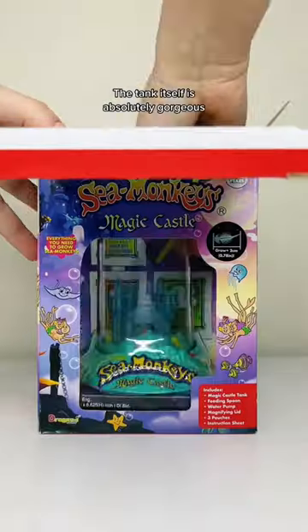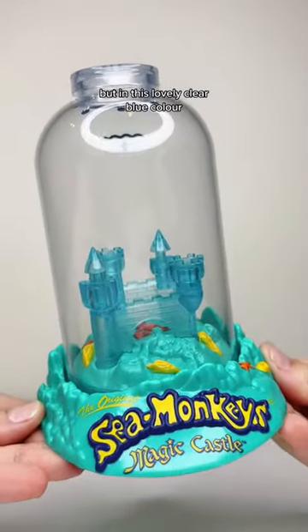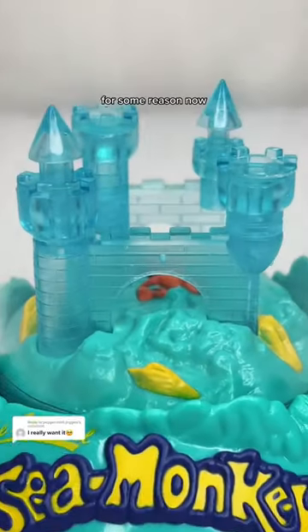The tank itself is absolutely gorgeous and features the same castle as the original, but in this lovely clear blue colour. This tank was very, very popular in Japan and they've brought it to Australia for some reason now.